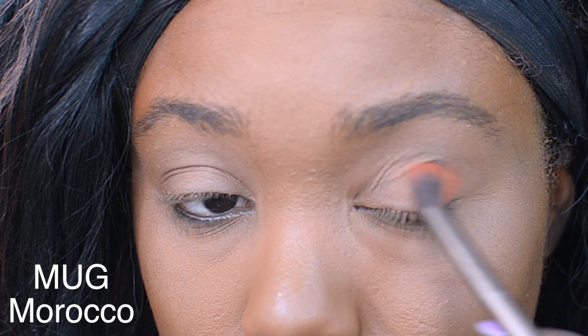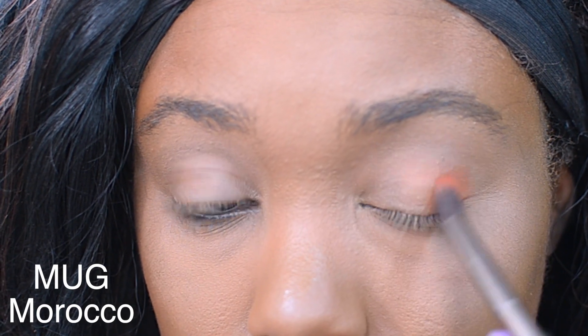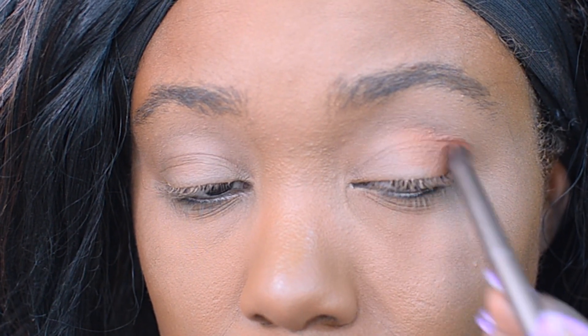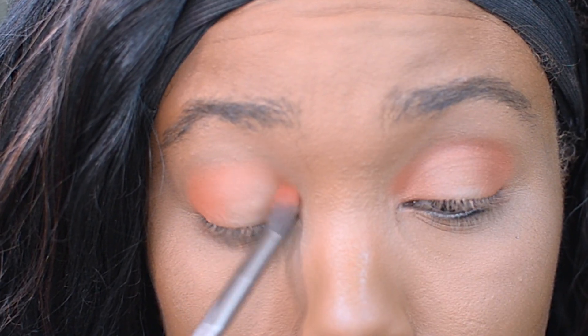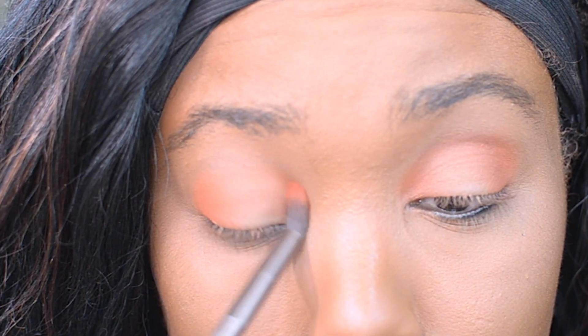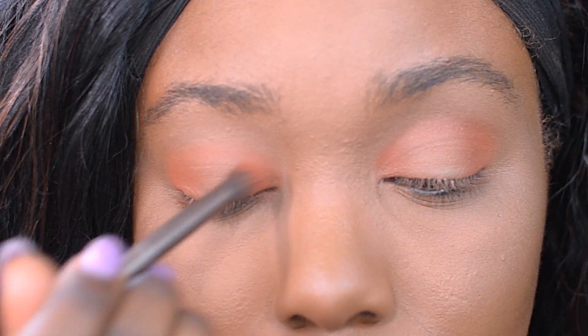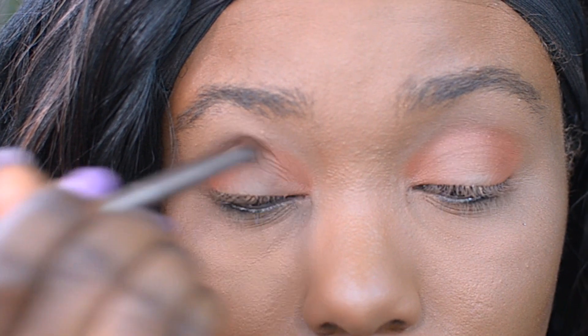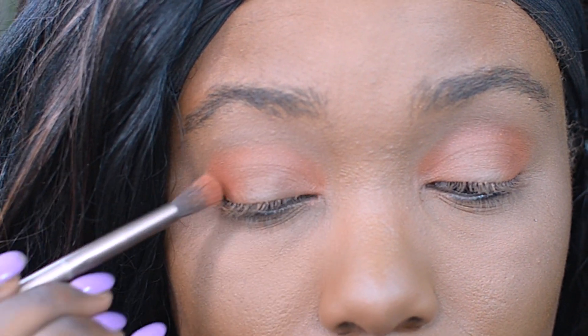I'm going to be using Makeup Geek's Morocco. I'm dipping into the shadow and applying this at the outer corner and the inner corner of my eye. We're going to be creating a halo eye for today's look, which is super easy and actually very quick. I'm making sure this is very blended out — smooth, no harsh lines.